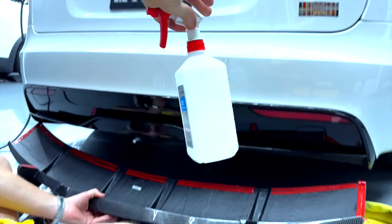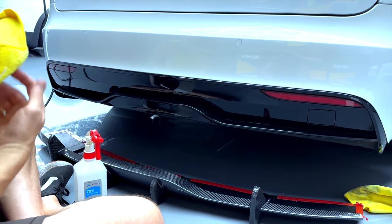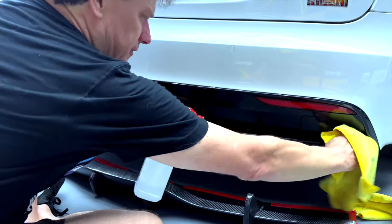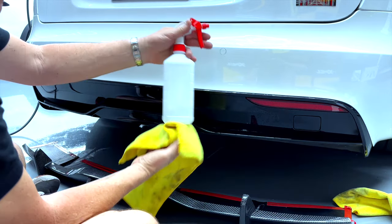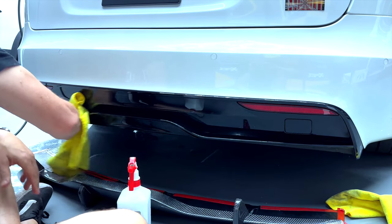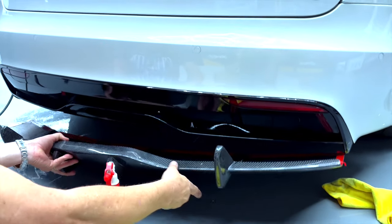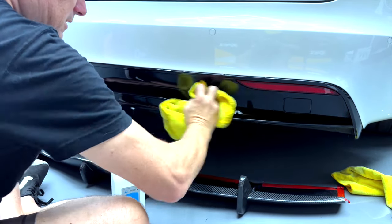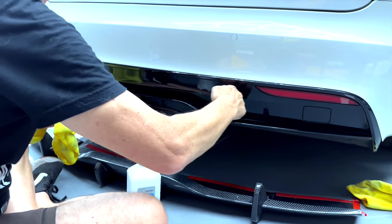Rubbing alcohol — you've got to use this everywhere. If you have any wax, any ceramic coatings, anything that's going to stop this from sticking — dirt, grease — it all needs to go. First, let's start off with the ledge. Do this in a nice cool place. Don't spray rubbing alcohol — 70, 90, 50 — directly on a hot plastic surface; it can burn it. So be careful. Clean it really good. This is the first location. These little spikes are the second location. Make sure that the flat vertical surface is clean. We have ceramic all over this car but not on here, so we are good.